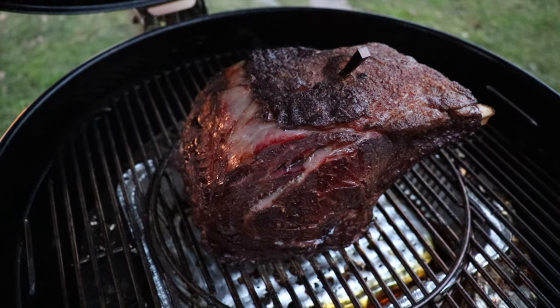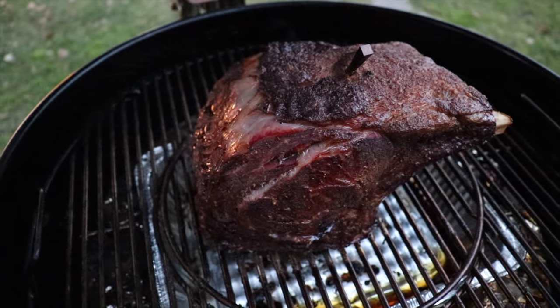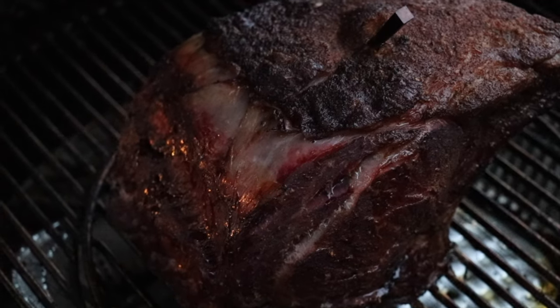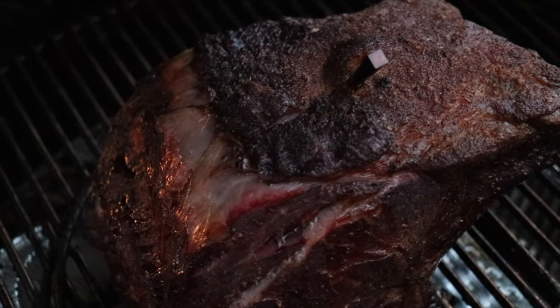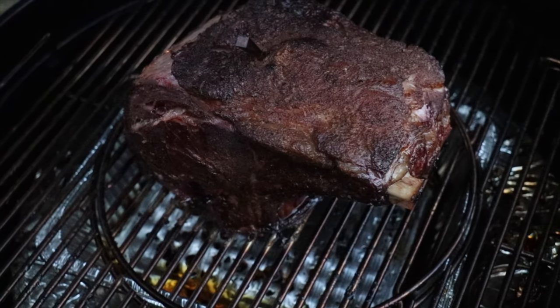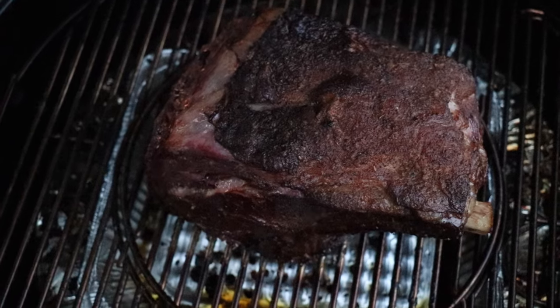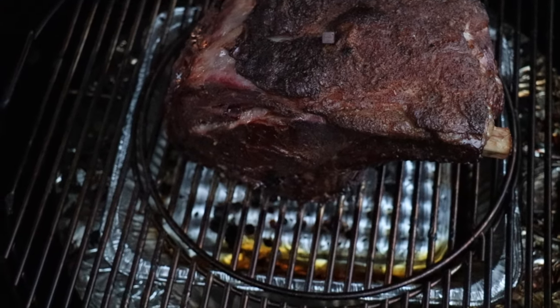The ribeye roast is almost done using the diffuser plate method. It took a little bit over two and a half hours — it's definitely a much slower method. It's a fairly large ribeye roast, but so far the results look really really good. I'm going to take the roast out, lightly wrap it in aluminum foil, and continue monitoring temperatures until it hits 135 degrees for that perfect medium rare.